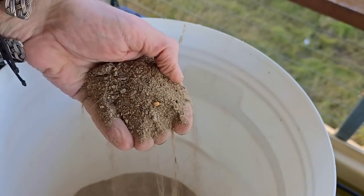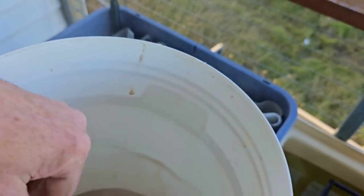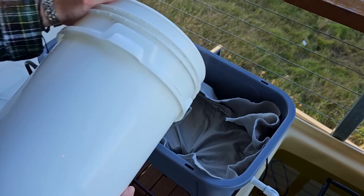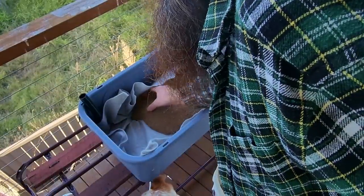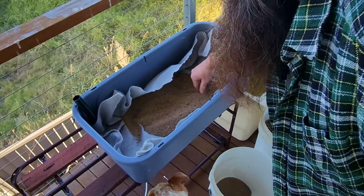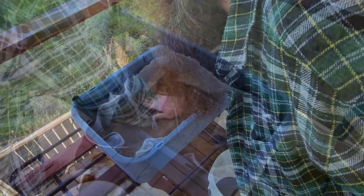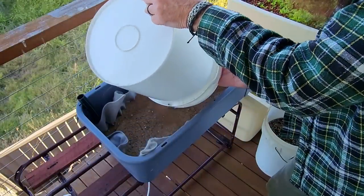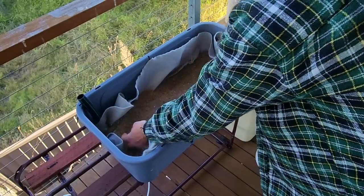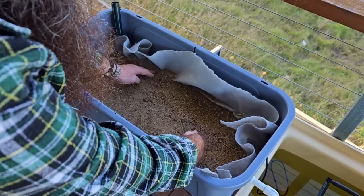So now we're ready to put the wicking medium in, which is going to be this coarse sand — I use it in the wicking beds down the back. I'm going to pop it down in those holes so it goes all the way down to the base, and then I'll be putting a layer all over this geotextile as well. The main reason I put this sand in is it helps to wick the water out as well as up, so we hopefully get a nice even wicking action from these two spots here.